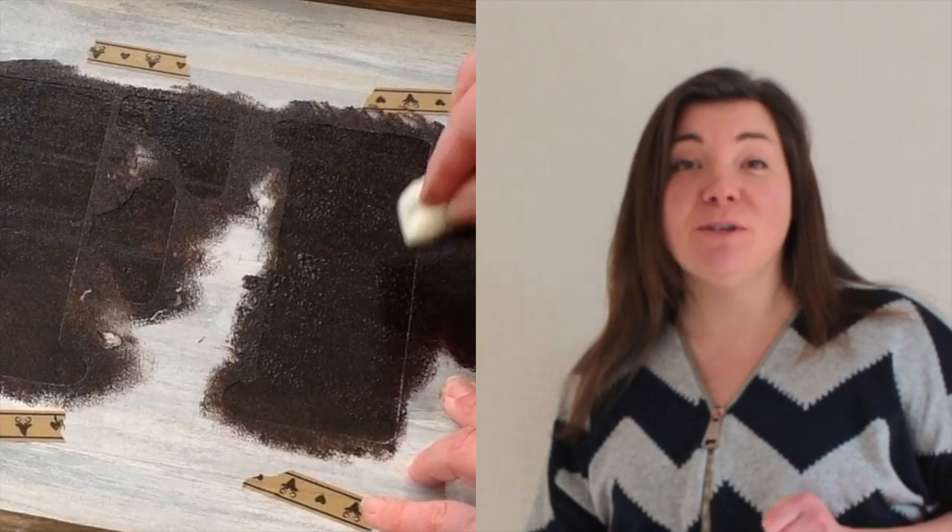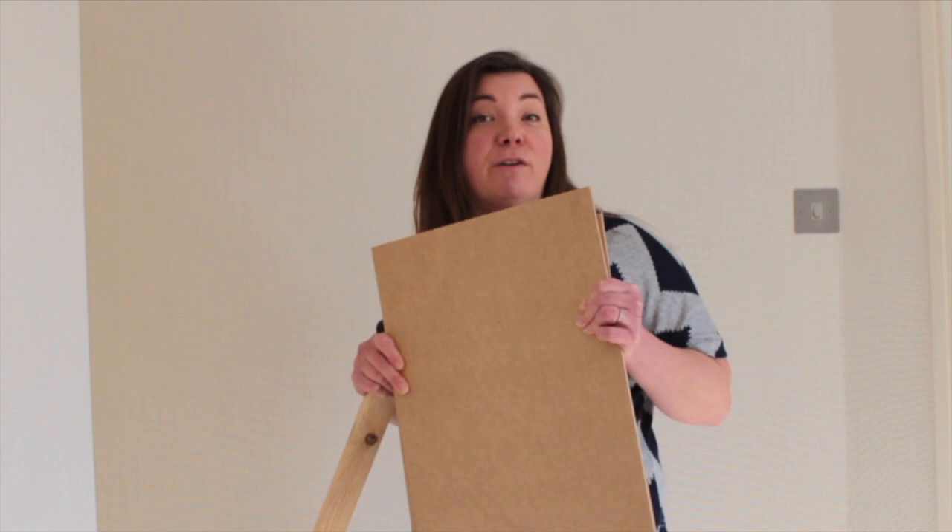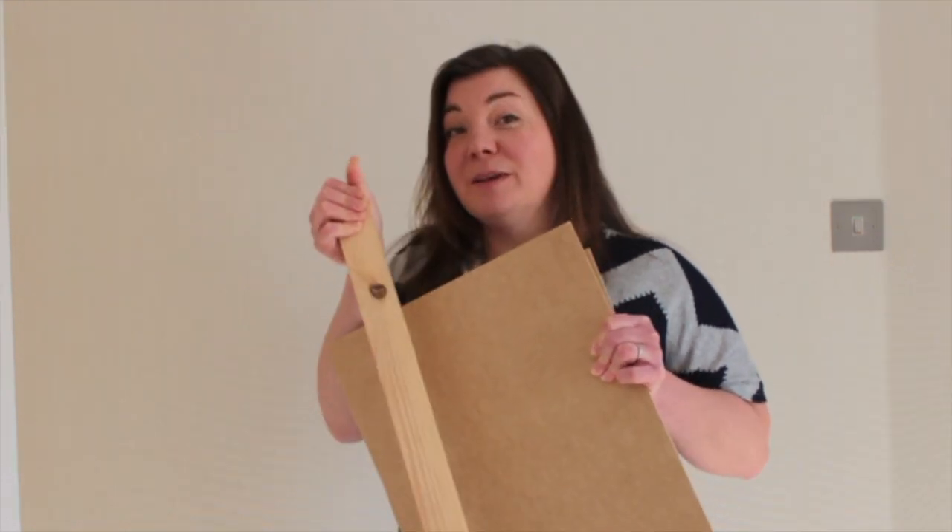Today I'd like to show you how I make my own stencils without a machine to make beautiful handmade wood signs. Here I have some MDF boards which were left over from another project along with some wooden battens. Together with some handmade stencils I can make something beautiful for my home, and I hope you will too, so come and see.